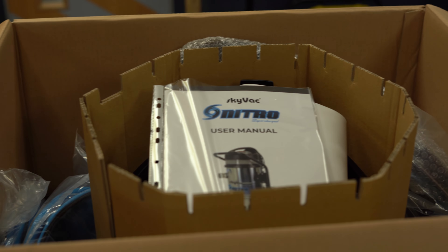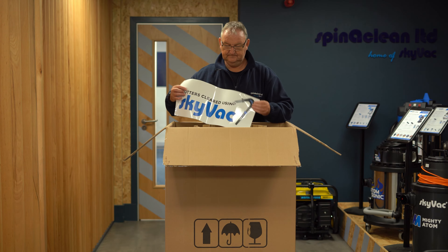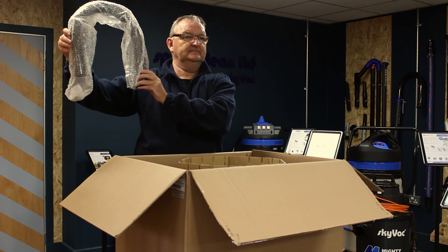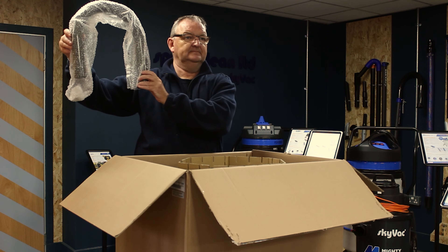Introducing the SkyVac Nitro Gutter Vacuum, our most powerful gutter vacuum yet. With three 1,200 watt motors allowing for 13,900 litres per minute airflow and 112-inch water lift, for rapid and intense cleaning results with a capacity up to 78 litres.